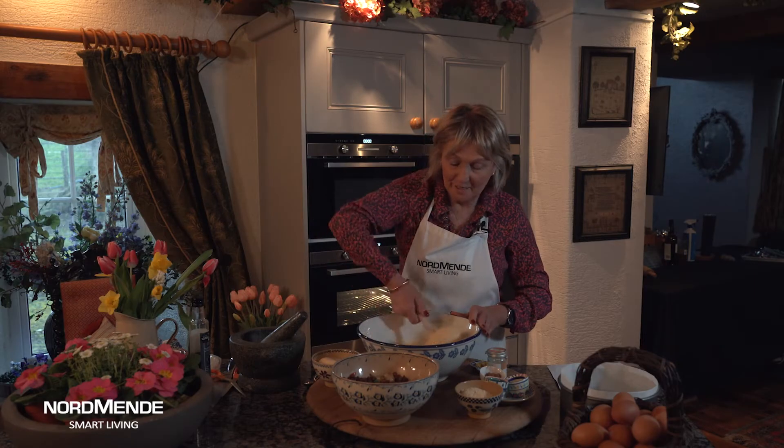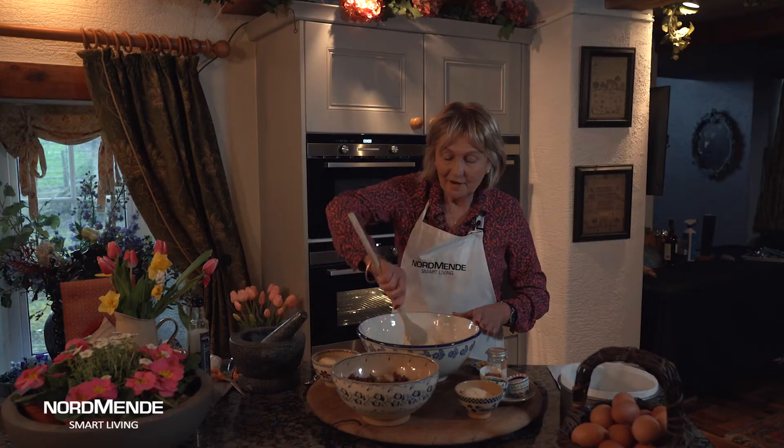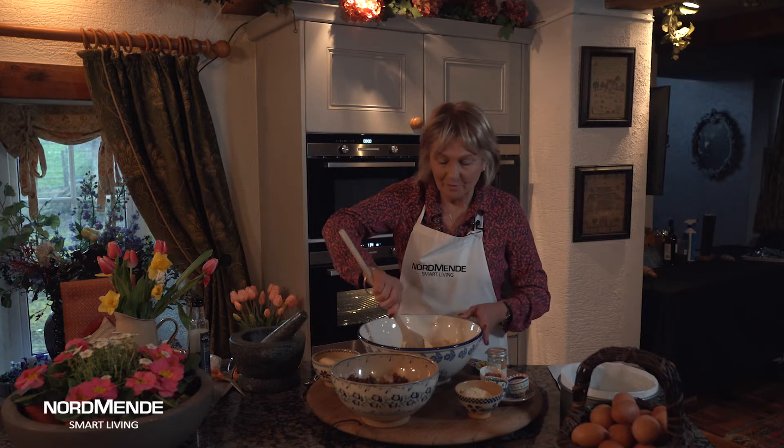Cinderella cake is a traditional Easter cake made with a lovely layer of marzipan in the middle. But I've got a quick way of doing this cake which fits in well with people's modern way of baking.